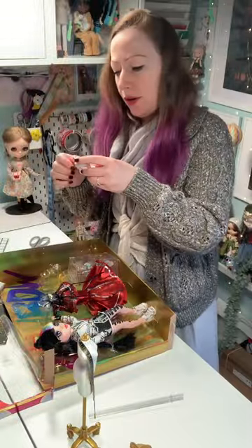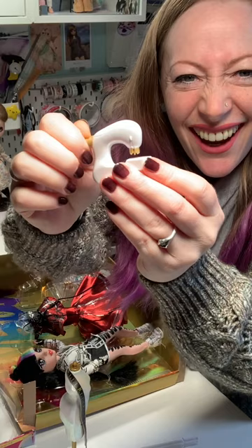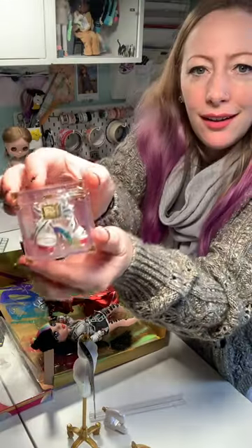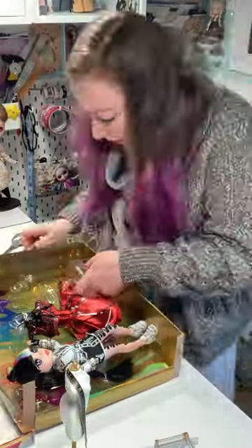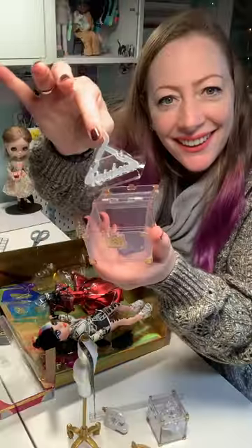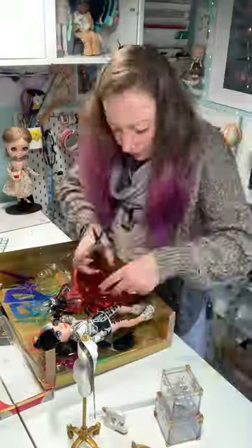This is my first Rainbow High doll. I always wanted this set for the dressmaker's mannequin, tape measure and sewing machine. I'm really impressed by the detail in these accessories. I can't wait to use them in the next mini room I make.